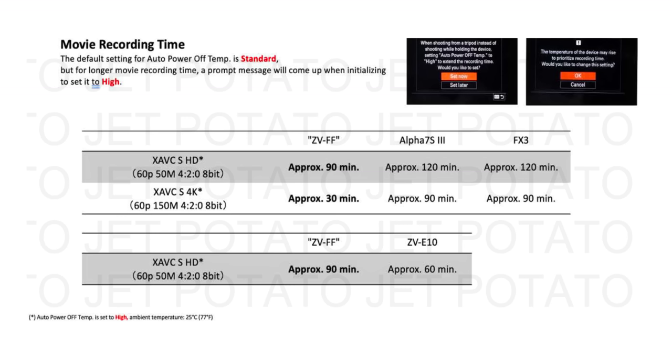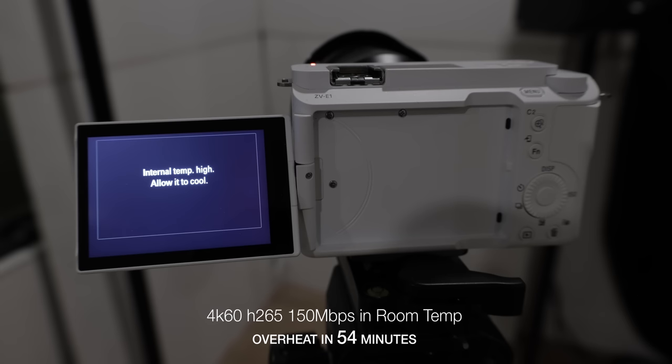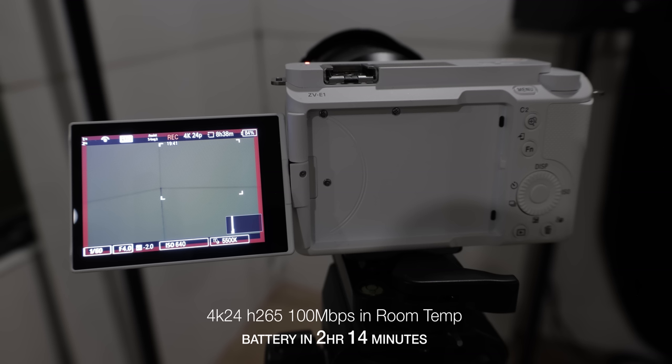In the 4K 60 setting we're getting about 30 minutes of recording, versus 90 minutes from the pro models. In HD we can get about 90 minutes. The first thing I did when I got the camera was put it in the highest quality 4K 30, hit record, put it on the desk, and it lasted about 32 minutes before it overheated. So that definitely makes it tricky for pro use — you can't say you're going to film someone's wedding and ask them to keep it to a 30-minute window.